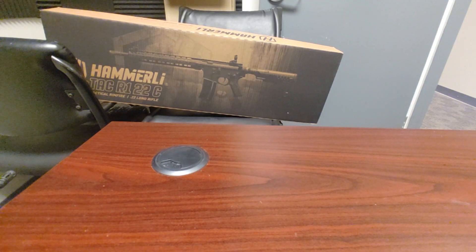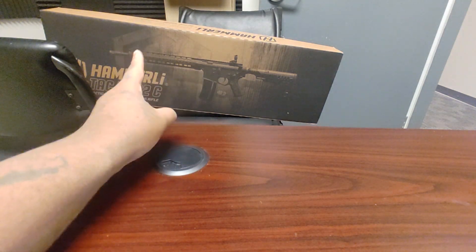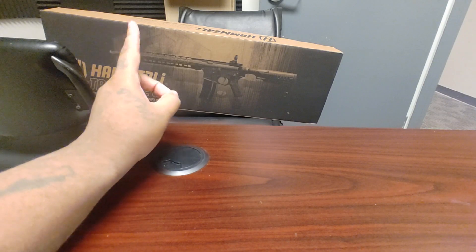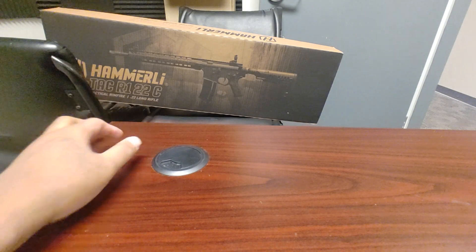Good morning YouTube, Chris with Lock and Stock coming at you with an unboxing. Today we got a Hanalee Tac R1 — it's a 22 long rifle in the rifle-length 16-inch barrel.